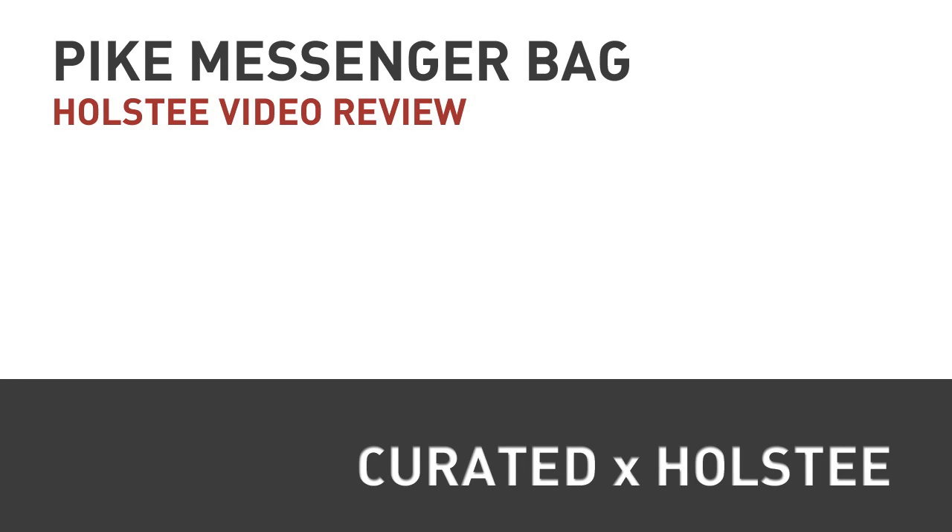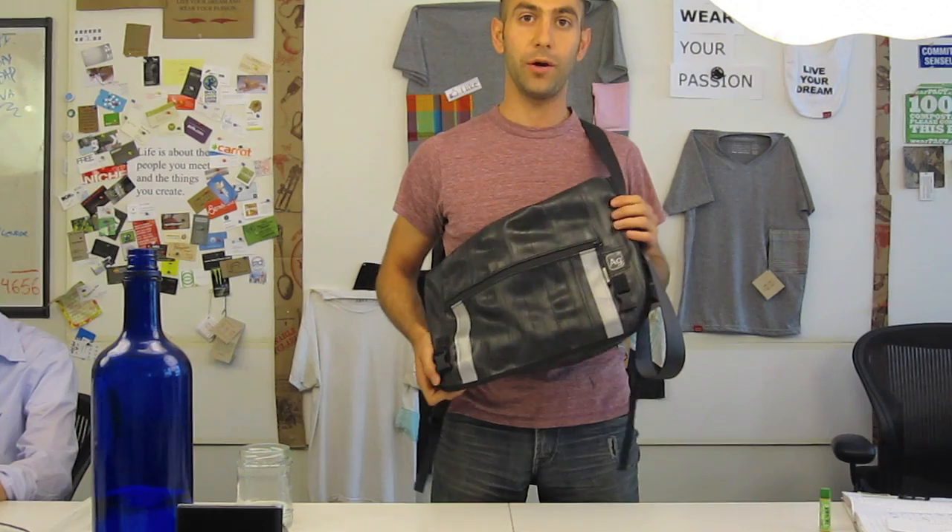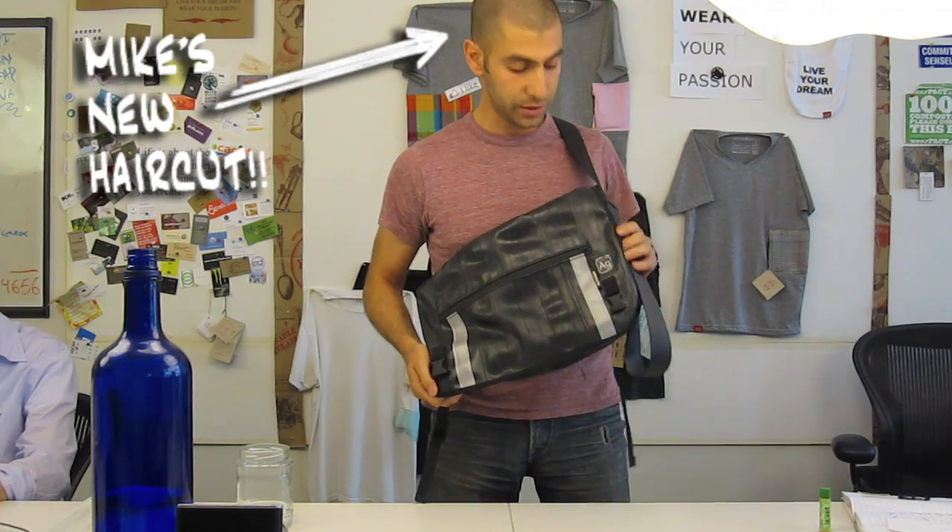Bicycle! Bicycle! I want to ride my... Hey, what's going on? This is Mike from Holsty and I want to do a quick review of one of our latest products in the Curated by Holsty section. It's the Pike Messenger Bag from Alchemy Goods.